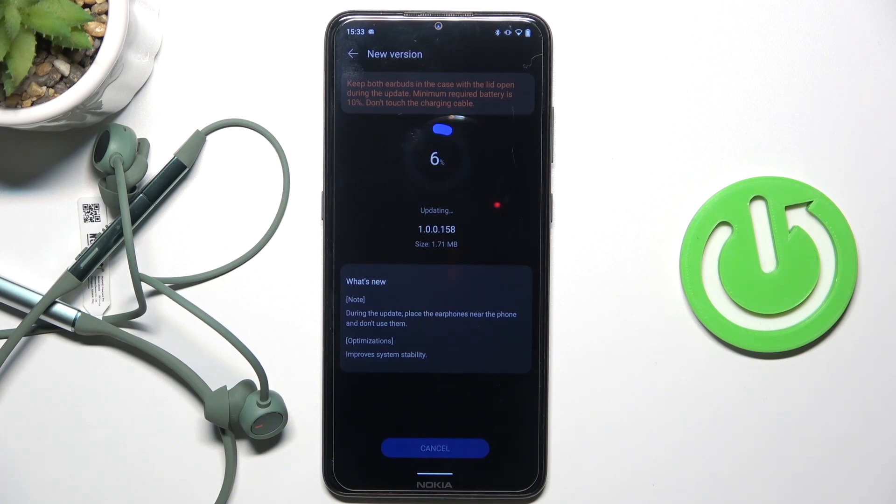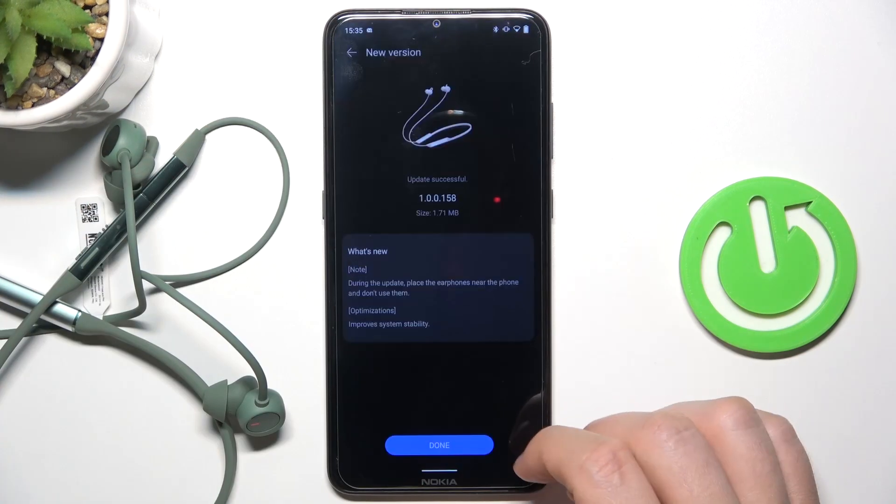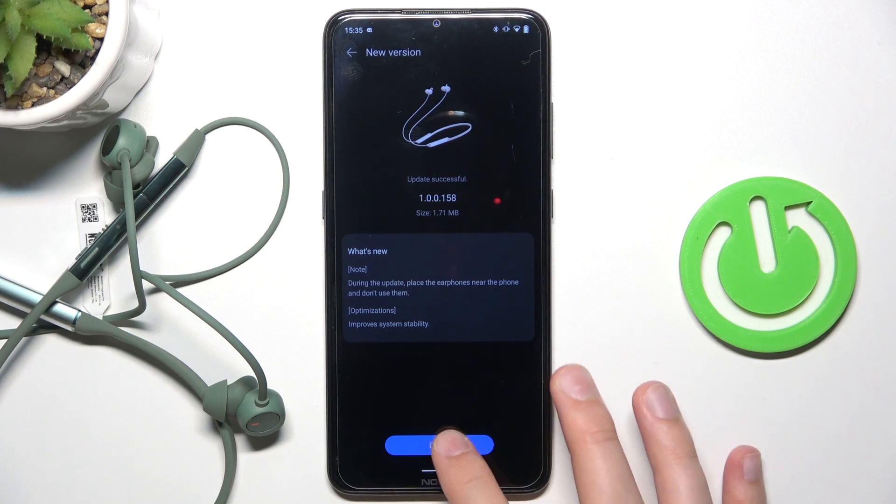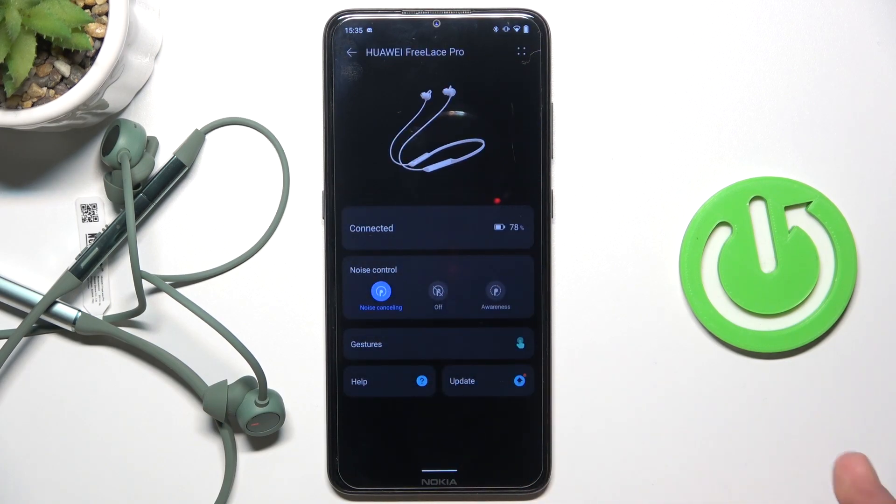Now just wait until the download is finished. And as you can see the update is finished, everything is fine, so we can click done. And yeah, that's all for this video, hope you like it. Thank you.